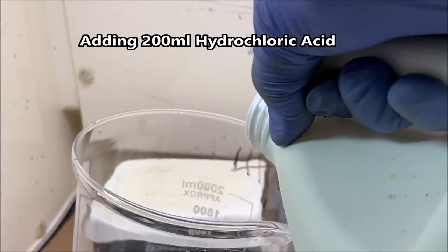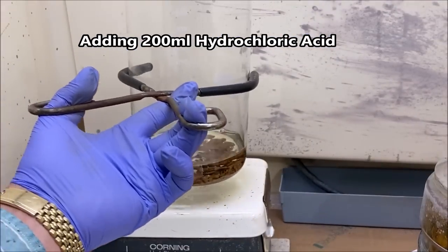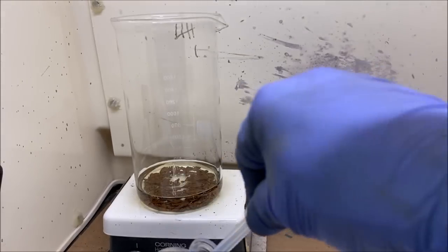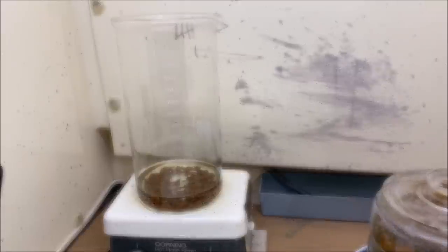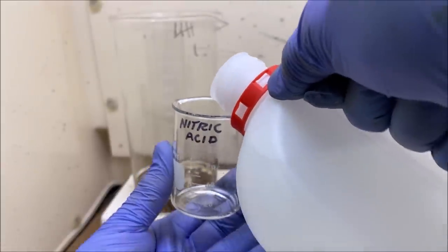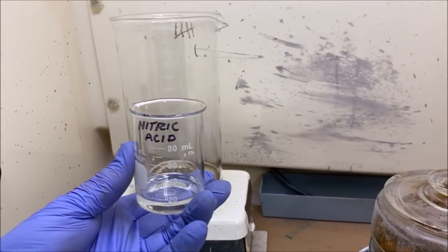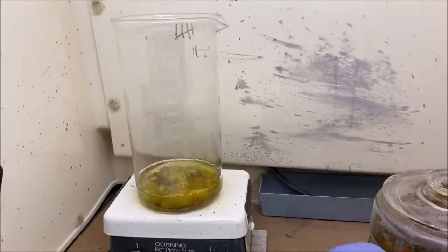Now back to the video. I'm going to add about 200 milliliters of hydrochloric acid and set this up on the heat. Now we're going to add some sulfuric acid — this will combine with any lead that's in solution to form lead sulfate and precipitate out so we can filter it. Now we're going to add some nitric acid. That's about 50 grams of gold, so let's try maybe 20 milliliters — just a touch less of nitric acid. I'm going to go ahead and add that right in and cover this up and let it react.